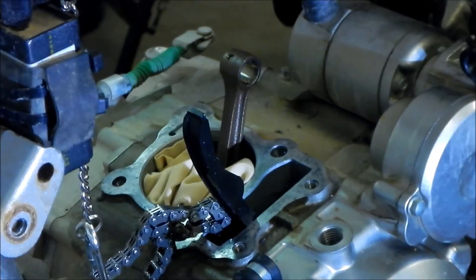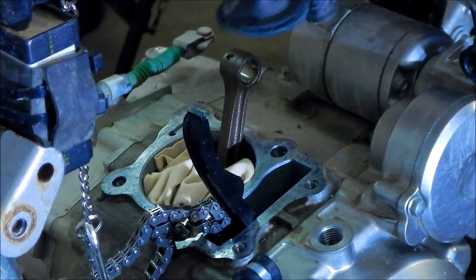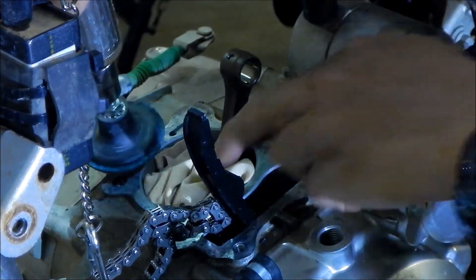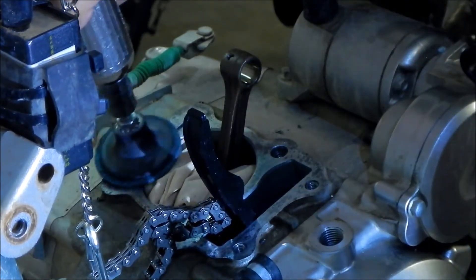I wish we had one of those angled die grinders, but we don't. I wish we could use the Dremel, but I don't have a Scotch-Brite disc attachment for that. So we'll have to come in from the top here and work it. We're just going to do this side right here first, just trying to go easy.